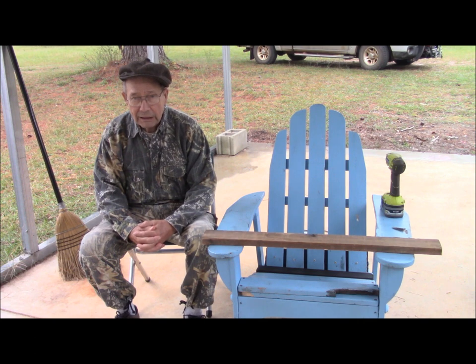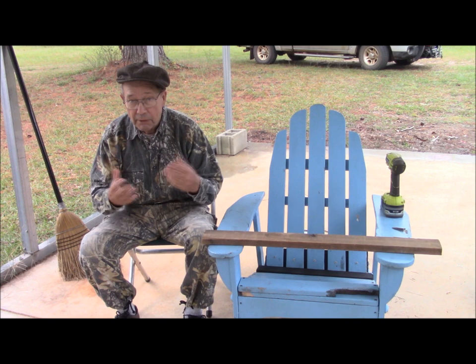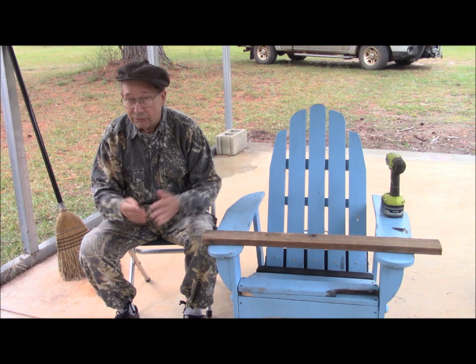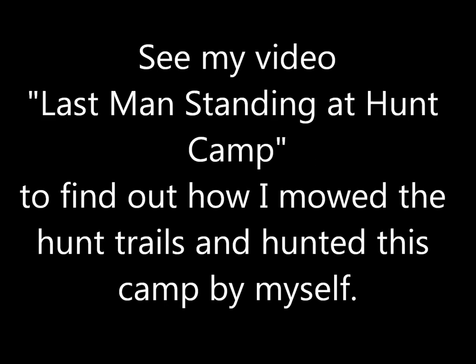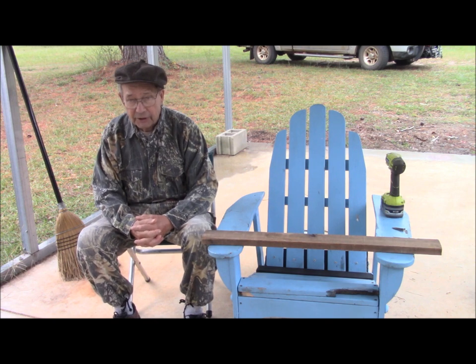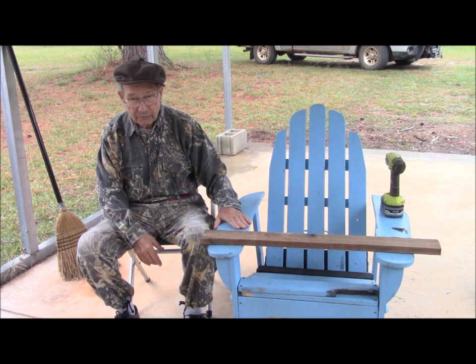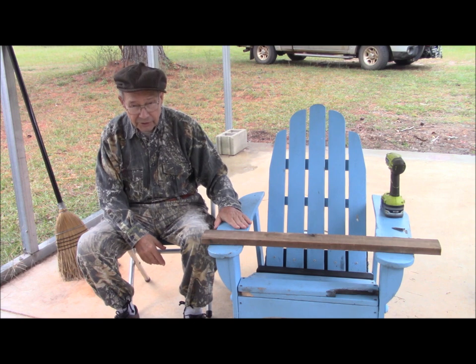We are actually restoring a hunt camp that has been basically abandoned for about four years. See my video, Last Man Standing in a Hunt Camp, to find out how I mowed the hunt trails and hunted this camp by myself. And we're replacing some of the furniture — hence, this Adirondack chair that you see.